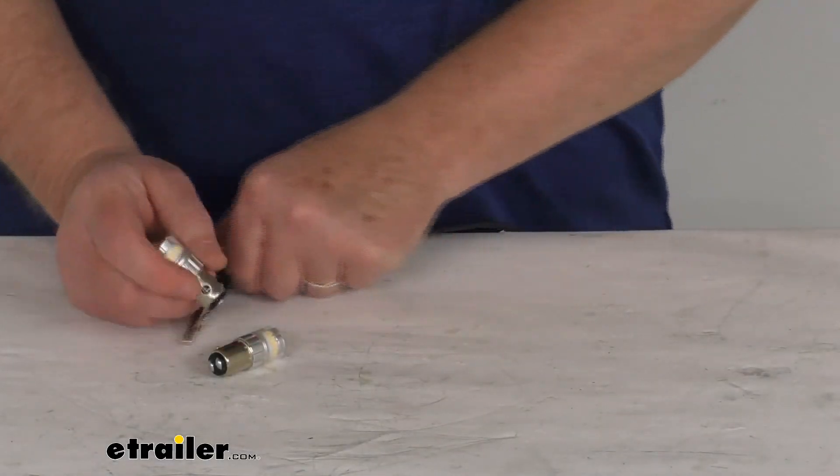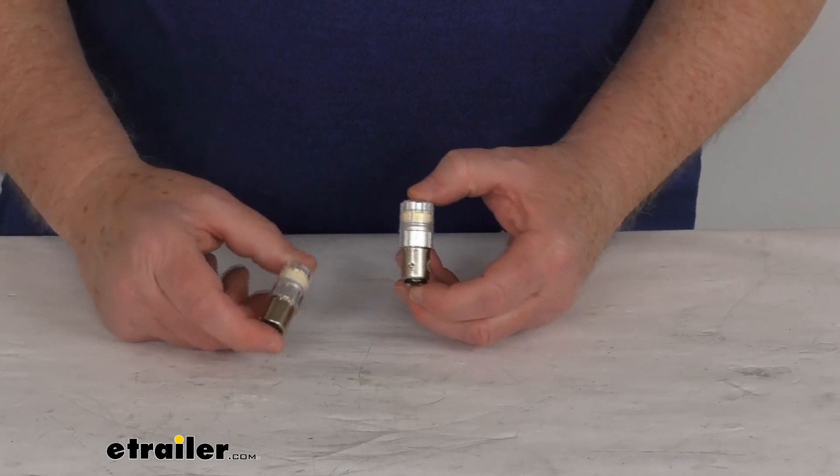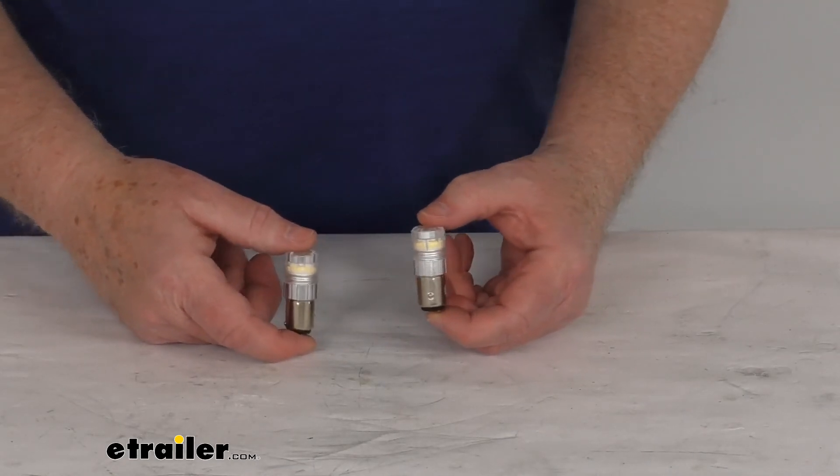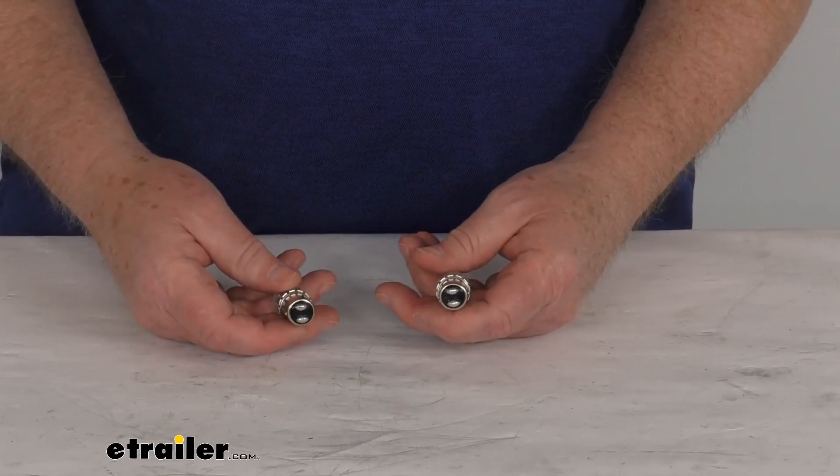Go ahead and turn back on our lights and turn off our power. That should do it for the review on the ARC Echo Series 1157 LED bulbs — a dual contact bayonet base, daylight white color, for a quantity of two bulbs.